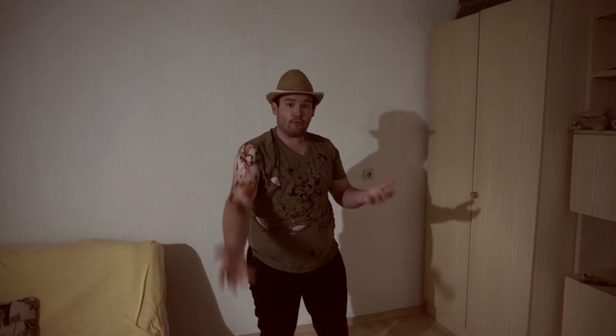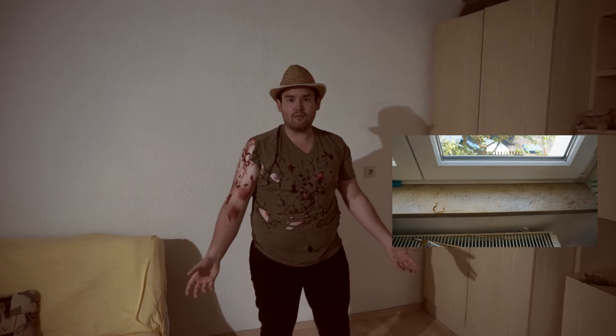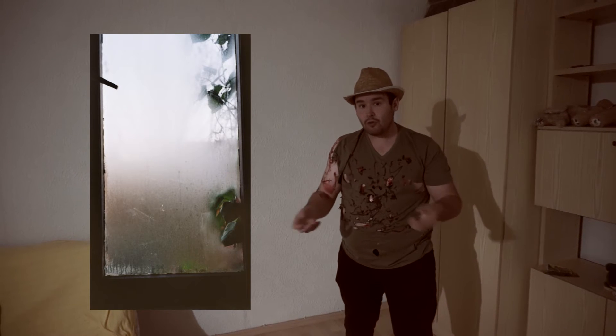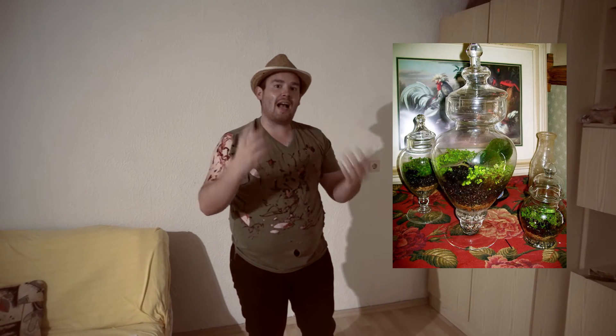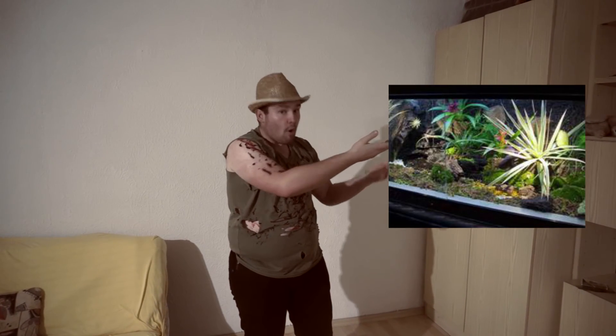Die Luftfeuchtigkeit ist bei der Venusfliegenfalle ein großes Thema. Sie kommt aus den Sümpfen Carolinas, wo es luftfeucht ist, und diese Bedingungen möchte sie auch in der Wohnung haben. Sie fühlt sich nicht wohl über einer Heizung mit trockener Heizungsluft. Sie mag es auch nicht, wenn man sie öfters direkt besprüht — sie möchte indirekte Luftfeuchtigkeit mit Verdunstungsquellen in der Nähe. Optimal ist es, sie in ein Terrarium oder Paludarium zu pflanzen, wo sie indirekte Luftfeuchtigkeit und Verdunstungsquellen hat.